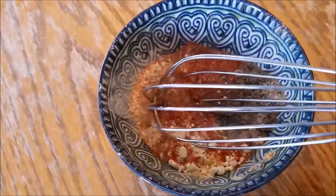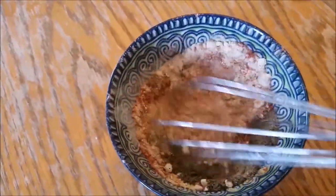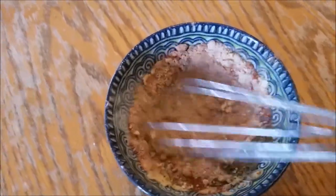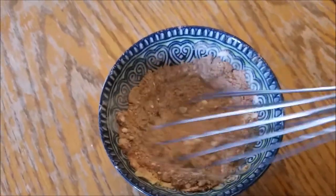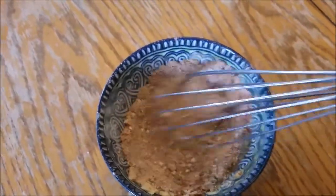Then you're going to want to dump it all into a bowl and whisk it thoroughly. You want to get all that mustard, paprika, garlic — all those tasty things mixed in together, nice and incorporated.